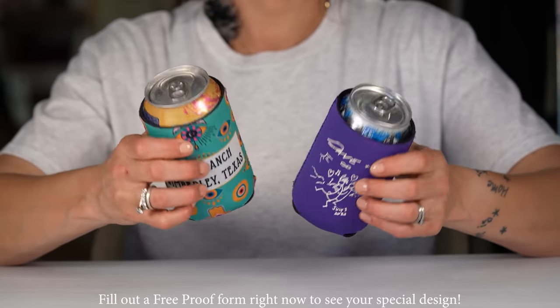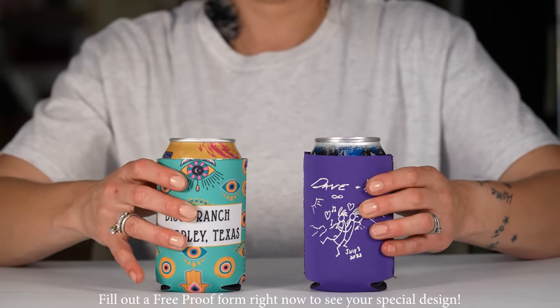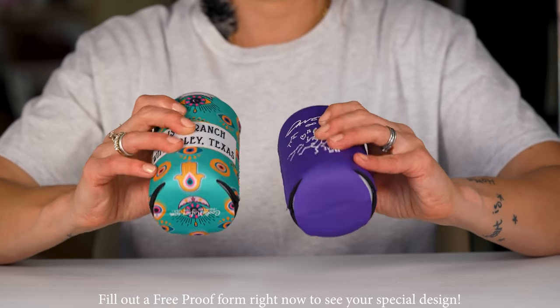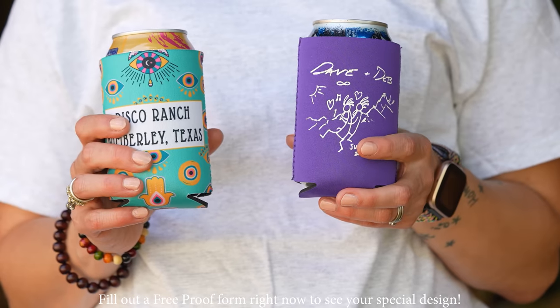Both are intended to fit a standard 12 ounce can. They are also a very tight weave and a tight material, so they do a pretty decent job of fitting a standard 12 ounce glass bottle as well. The bottom is collapsible, making it a very portable option to bring with you anywhere you go.